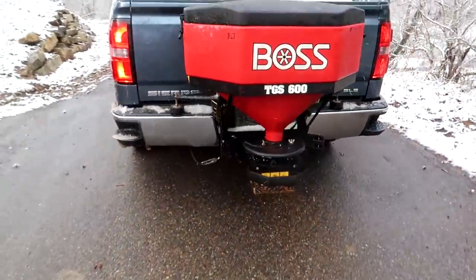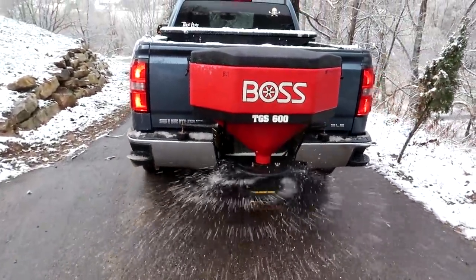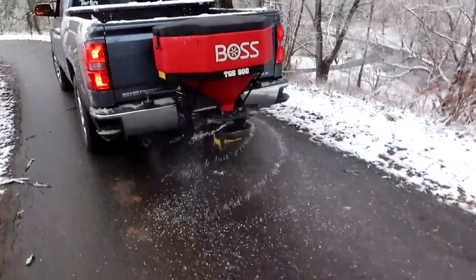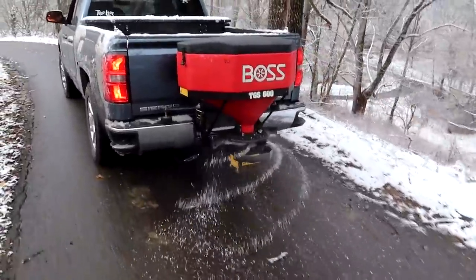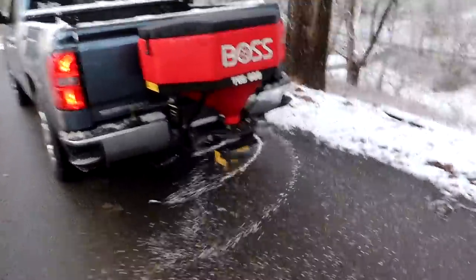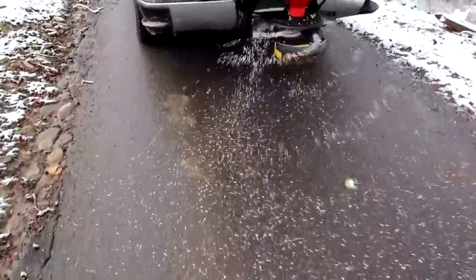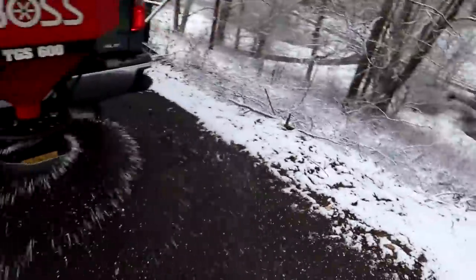We're gonna turn it on. Hopefully I can chase it. Oh, that's cool! So that's just a regular setting. You can do better — you can go faster. It's kind of slow. Oh wow, that's perfect.